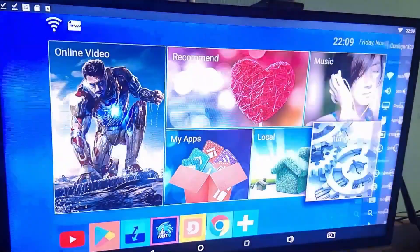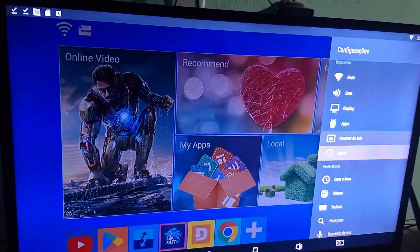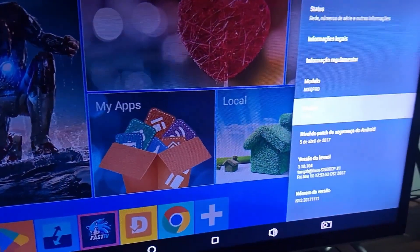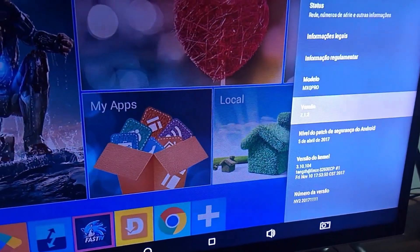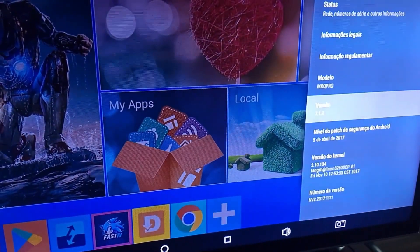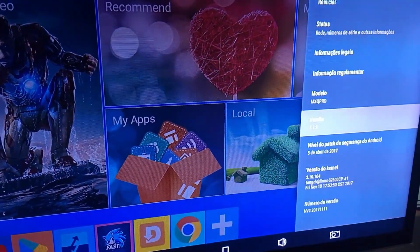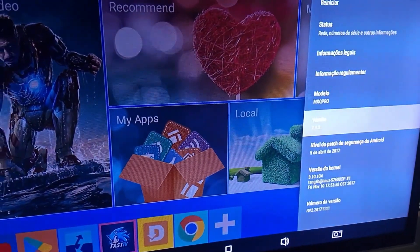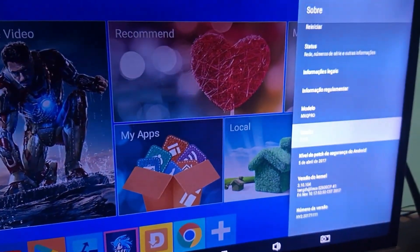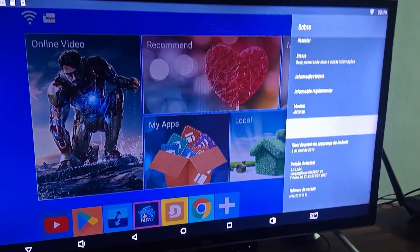Go into Settings, then go to About, and check the version of your Android. My TV box is on version 7.1.2. There are TV boxes on version 10 and more current versions. You need to install applications that are compatible with your version or earlier. You also need to look for applications that match the Android version of your TV box.